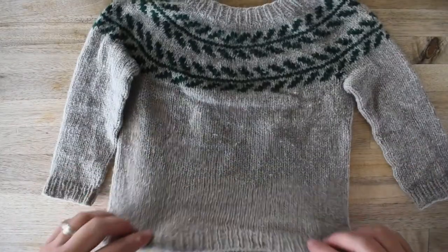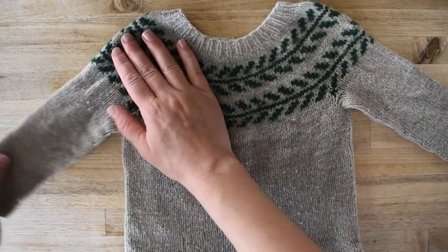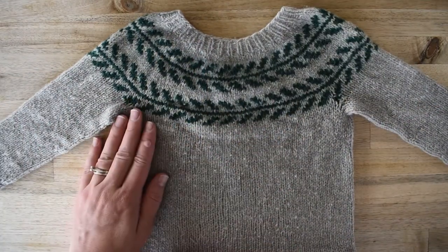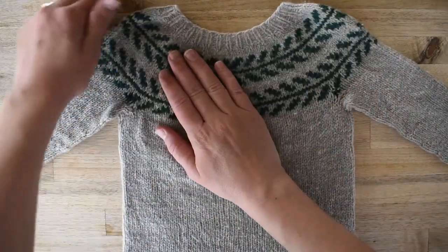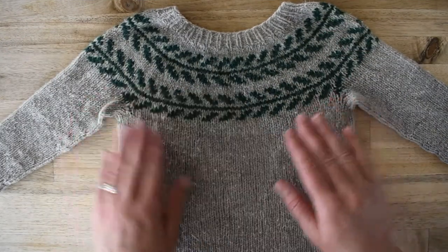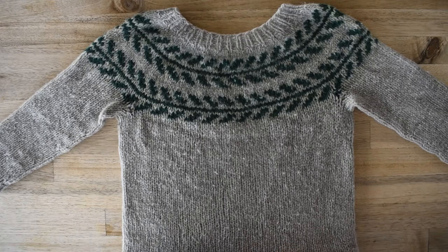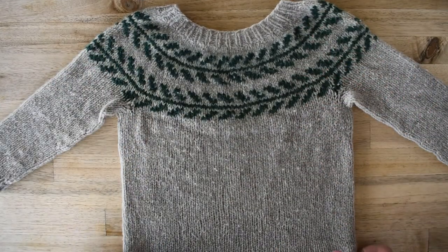Then you're going to lay it flat, kind of reshape it, and smooth out the sleeves. You can do a complete reblock at this point and pin it however it needs to be pinned. I don't generally do that — I'll block it and pin out the colorwork when I first finish the sweater, but after that I'll just lay it flat, kind of reshape it like this, and that's generally enough to get it back into good shape. Then you just leave it there till it dries and you're ready to go.